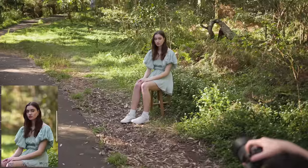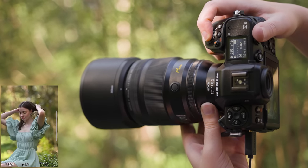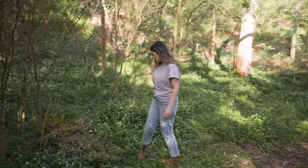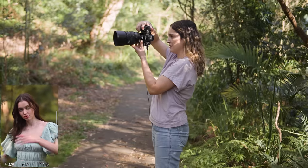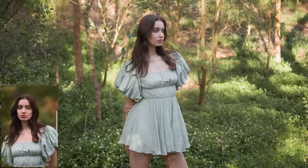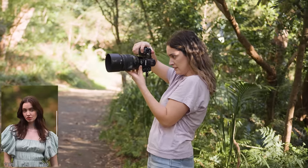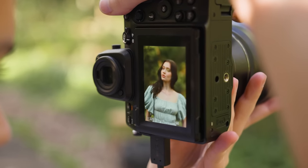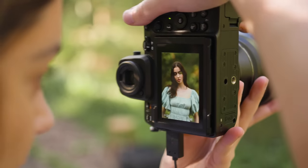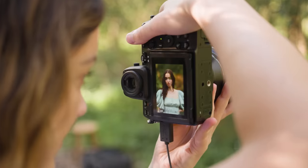My first thought when I started flicking through the photos I captured is: wow, this lens is impressive. This 135mm produces high quality images with beautiful clarity and sharpness. There is a nice amount of contrast throughout the frames and the colors are rich and true to life. This lens is super flattering for portraits — it has a good level of sharpness where you can see plenty of details while still retaining lots of character.